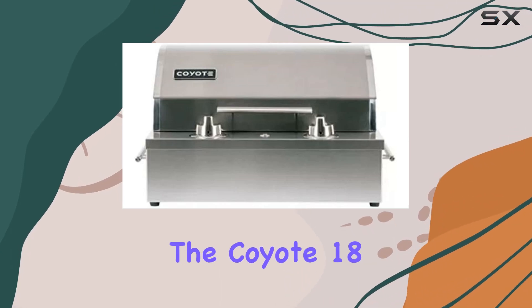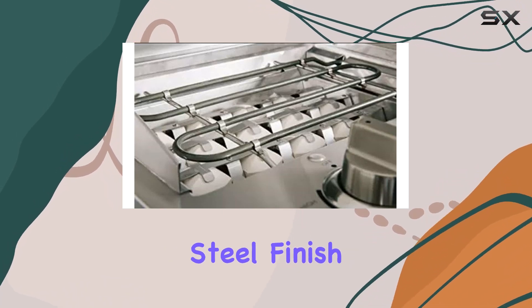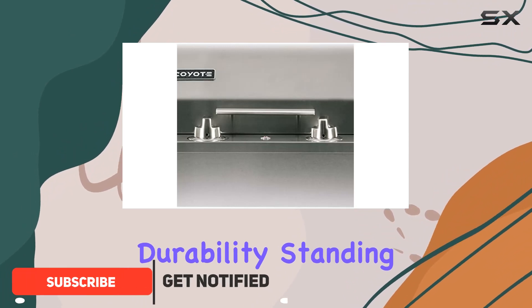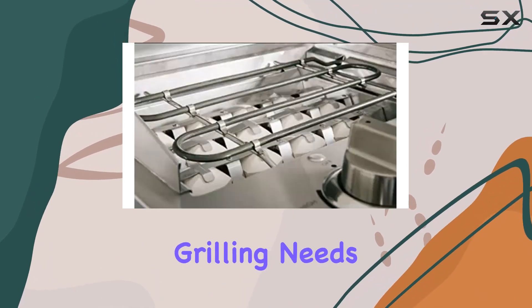Today, we're diving into the Coyote 18-inch built-in electric grill, a sleek addition to any outdoor kitchen setup. The stainless steel finish not only adds a touch of elegance but also ensures durability. Standing at 26x21x25.2 inches, it's compact yet spacious enough for your grilling needs.